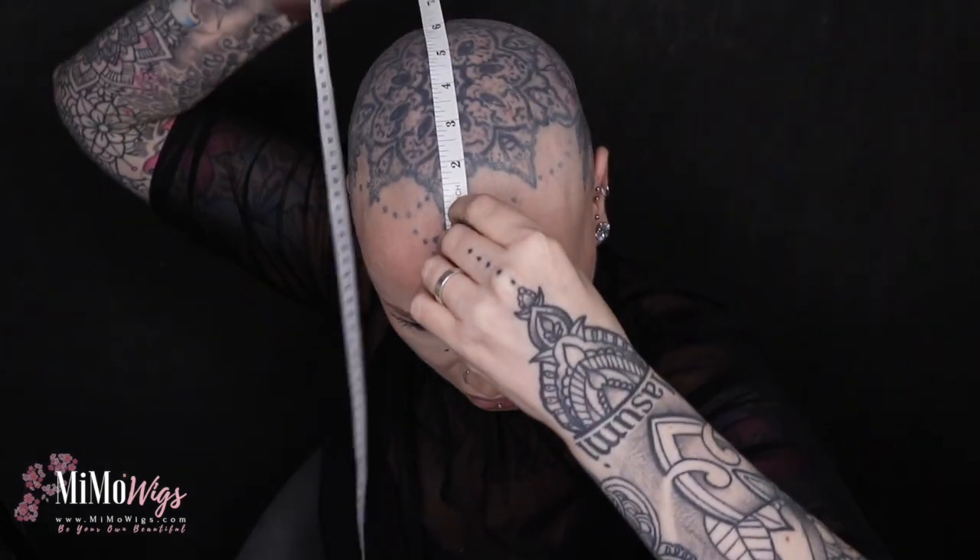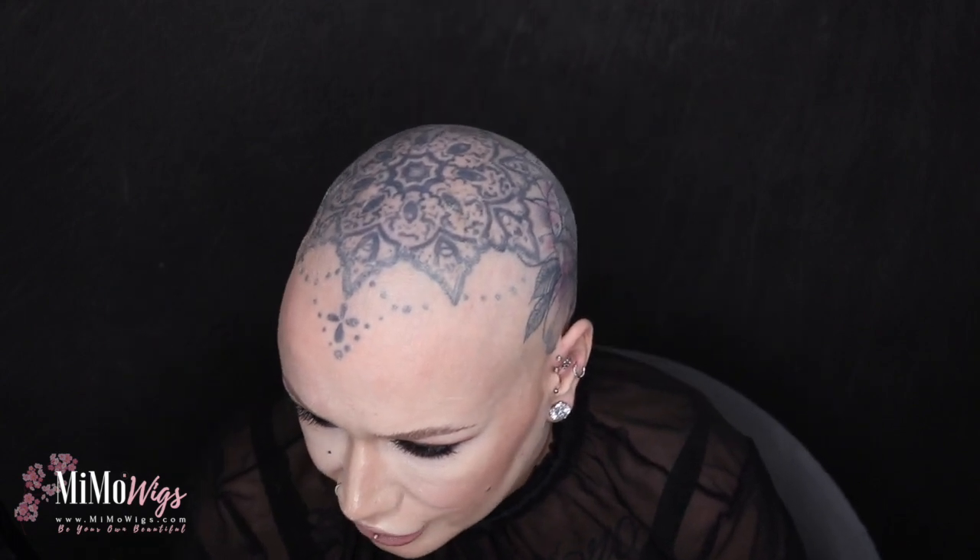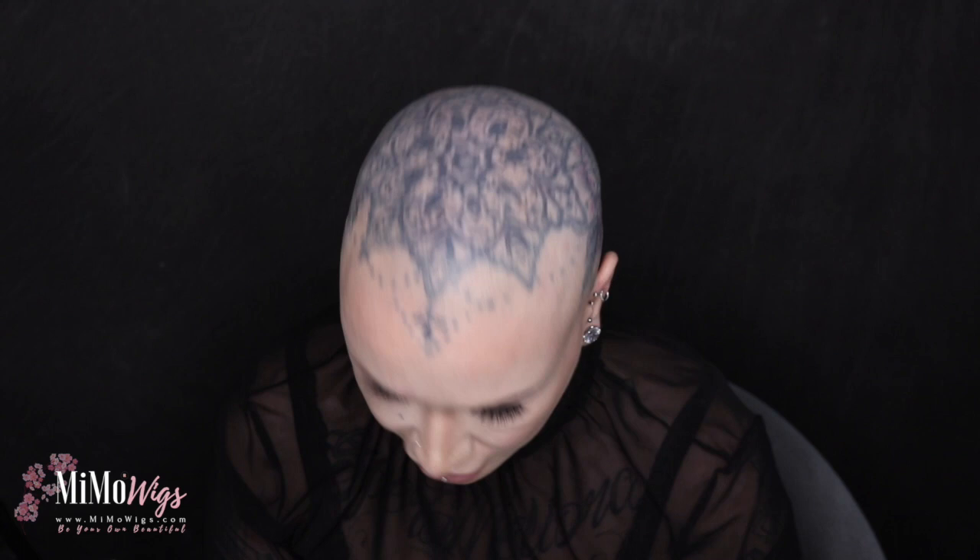My final measurement is front to back. Going from the centre at the hairline down the back to where my wig is going to lie, that is 12.5 inches, exactly 31 centimetres for me. So let's see how that measures up for front to back — 31 centimetres, which was 12 inches. Child.